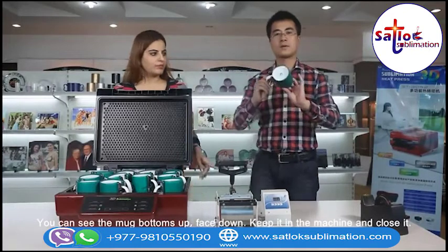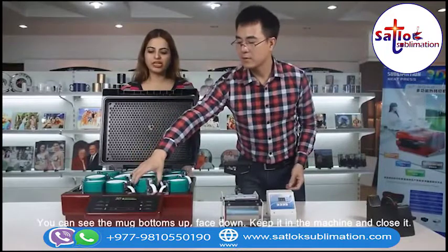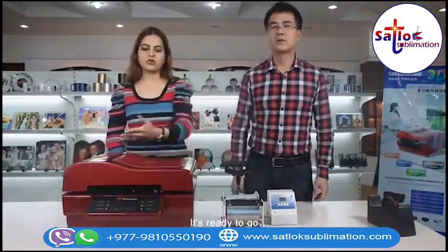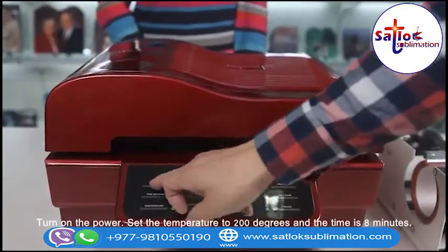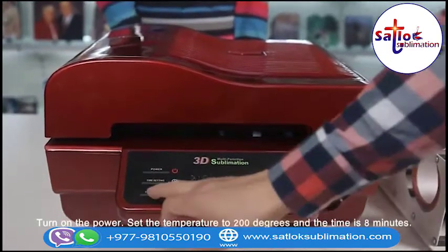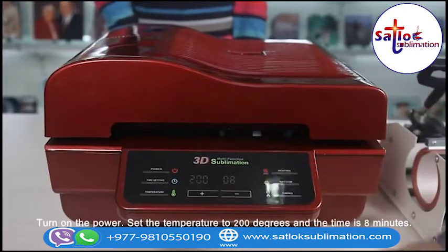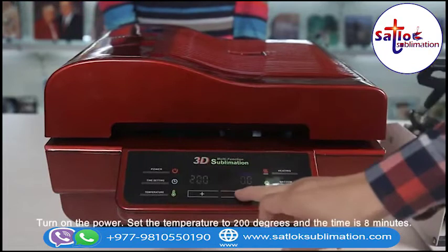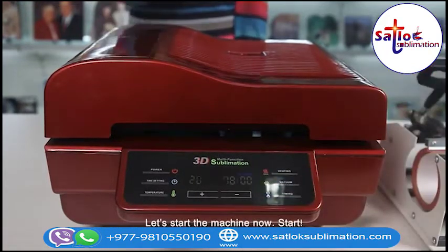You can see the mug bottoms up, face down. Keep it in the machine and close it. It is ready. Turn on the power. Set the temperature to 200 degrees and the time is 8 minutes. Let's start the machine now.